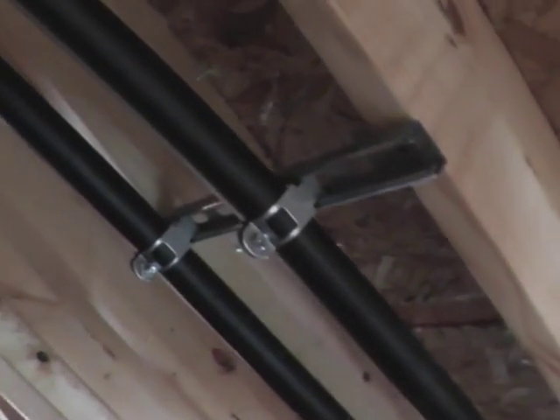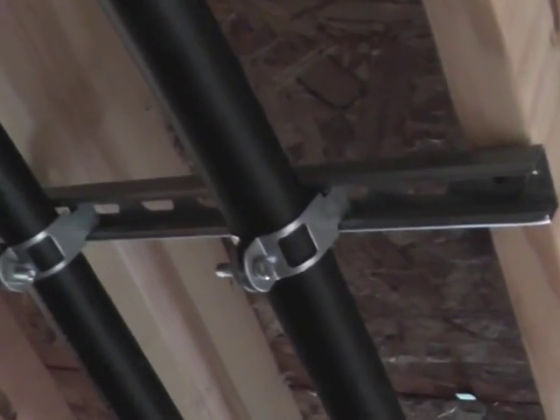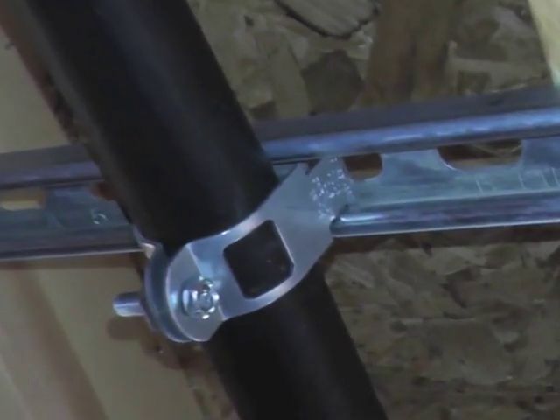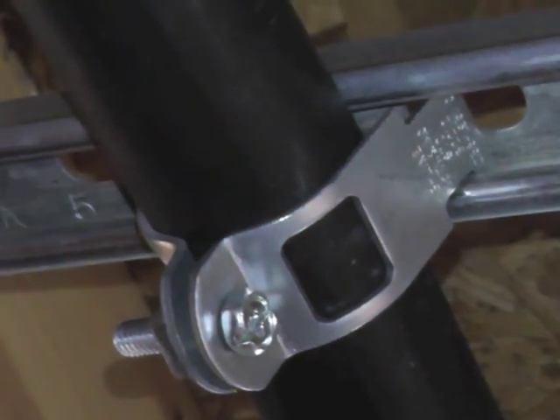It may not seem to be a big deal, but the piping needs to be securely anchored to the framing. This eliminates rattles and bangs and unnecessary pipe sag. Unistrut securely fastened with a strut pipe clamp keeps things neat and straight.